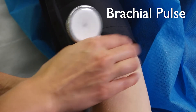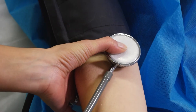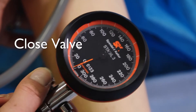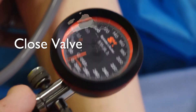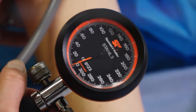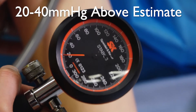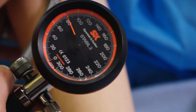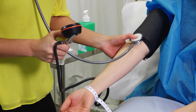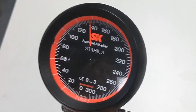Palpate the brachial artery and place the bell of the stethoscope over the artery. Tighten the valve and re-inflate the cuff 20 to 40 millimetres of mercury higher than the previous estimated reading — in this case, 130 millimetres of mercury.